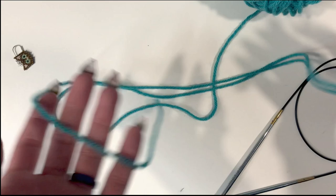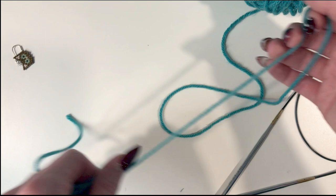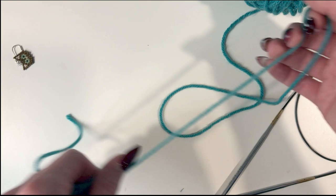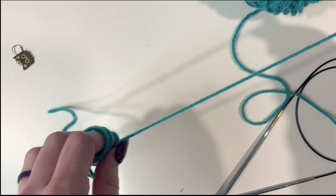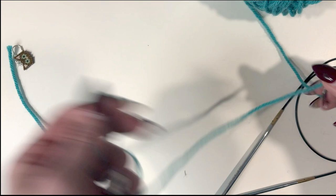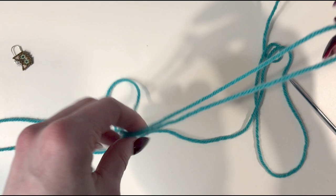Let's get to the cast on. You can use any type of cast on you'd like — I'm going to show you how to do a long tail cast on. For that you will need a long tail, so I generally like a couple of arm lengths of yarn. I prefer to grab more rather than less because you can always trim but you can't add more. For this example I'm knitting the toddler size, which has 72 stitches.